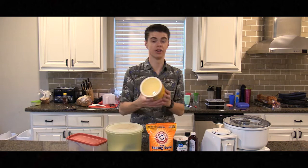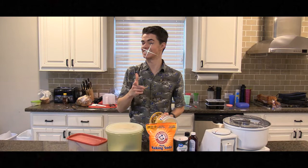Alrighty, so first things first: shortening. Not only is it great for cooking, it's also a great hair product. I should know.